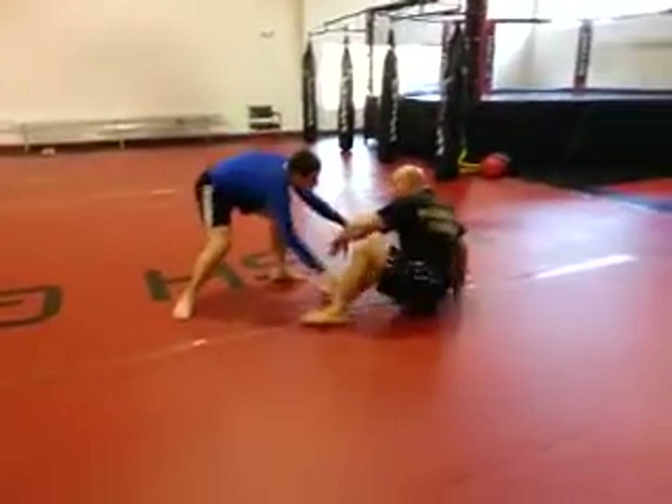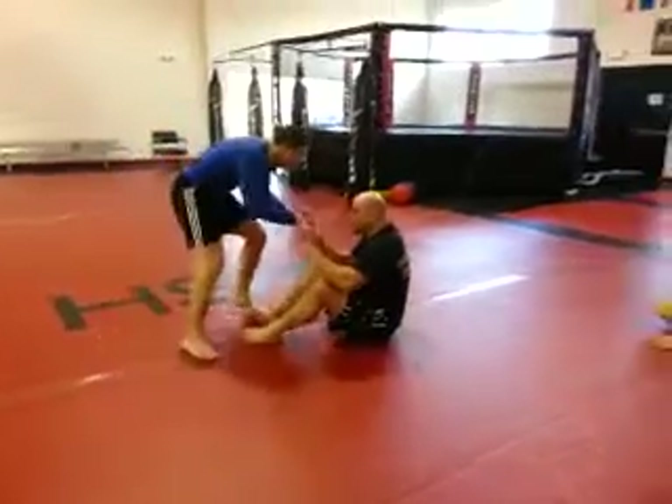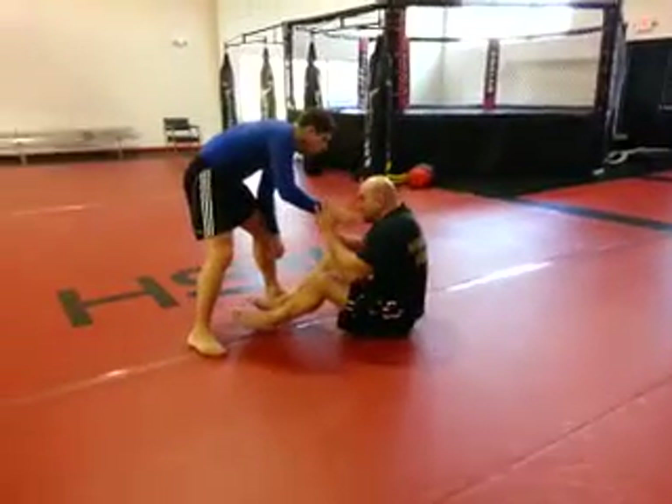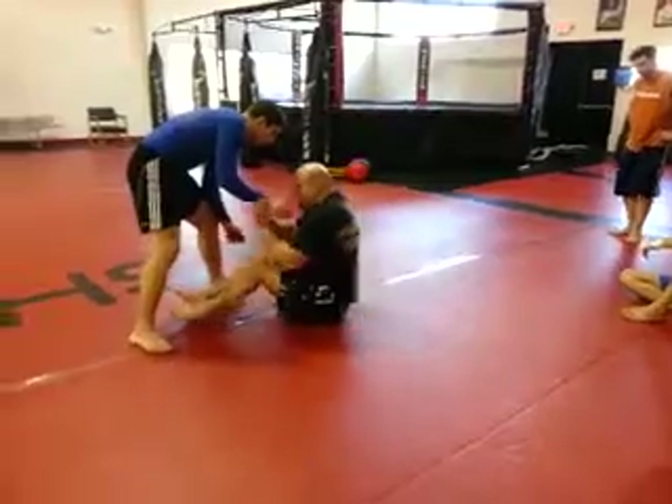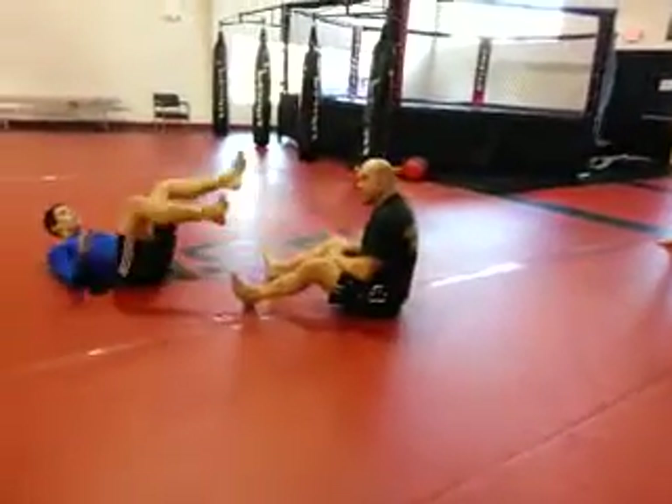He tries to grab my knees and my feet, so I move away. He's going to keep trying to approach me closer and closer with his feet. This is the Marcelo Garcia thing right here. I'm going to try to hook my feet behind his ankles like this, and just give him a little shove. He's going to fall down.